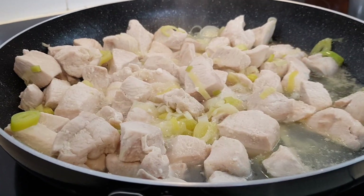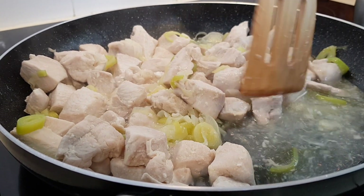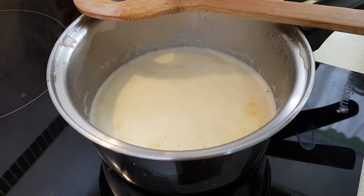Okay, the chicken's done — the 10 minutes has gone off. As you can see, there's actually quite a bit of liquid in there because we cooked it covered, so I'm going to drain that off before I use it. As you can see, the sauce is just starting to come to the boil. I'm going to go ahead and add a little bit of seasoning — a little salt and pepper.